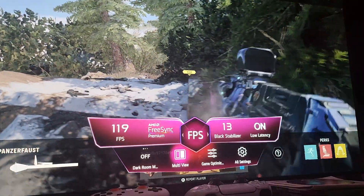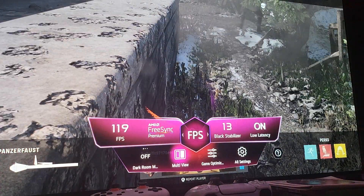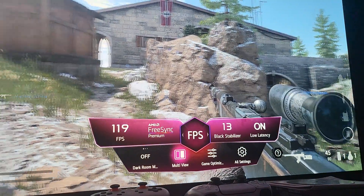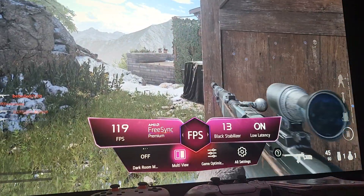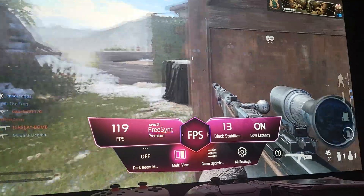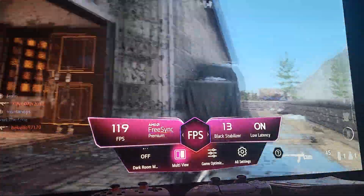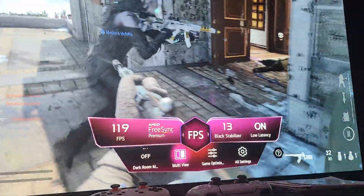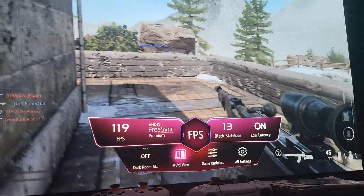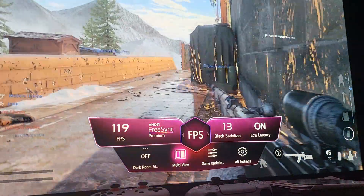With LFC — Low Frame Compensation — that's no longer the case. You can have a steady 119 FPS being duplicated even for games running at 60 FPS. In this case, we're playing Call of Duty, which already has a 120 FPS option, so we're getting a true 120 FPS here.